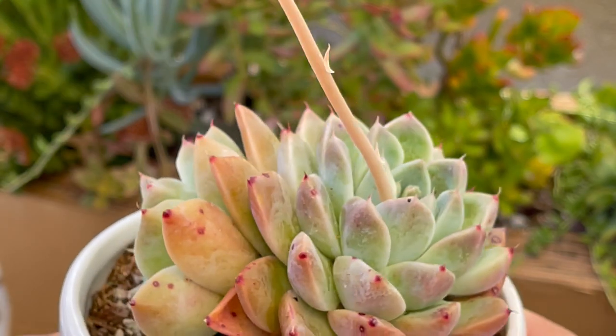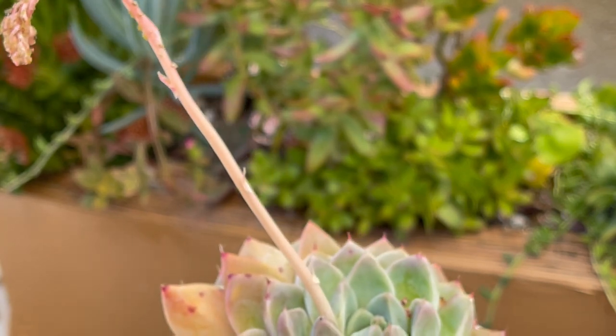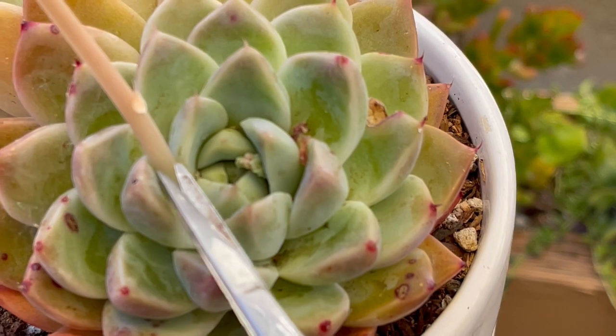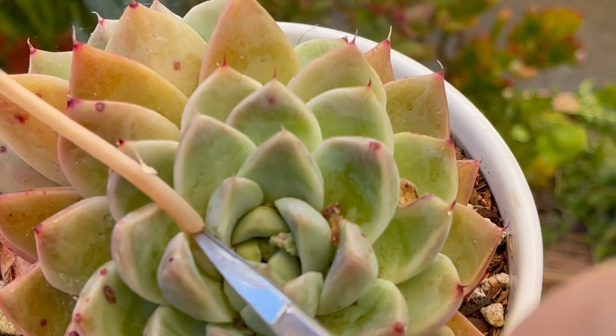To remove the flower stalks, use clean sharp scissors or pruning shears. Trim off as much as you can — cut as close to the base of the stalk as possible without damaging or bruising any leaves.